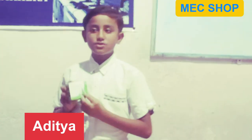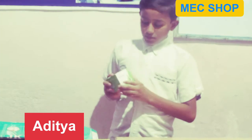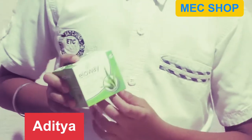The aloe vera is not costly. You can buy it in the market also. I don't have aloe vera so I will give this sample. So I will give information to make a face pack.